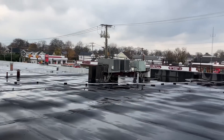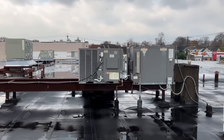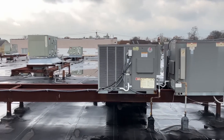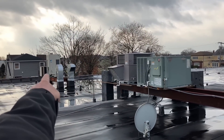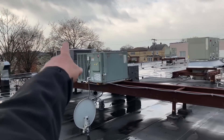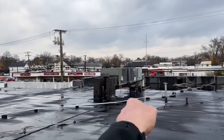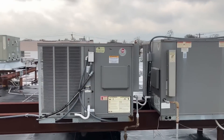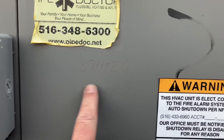We've got a sea of rooftop units. We're in East Rockaway, New York right now and we have multiple rooftop units here, multiple stores — starting with that old York, the Daikin VRF system, Carrier, a Rheem, another Rheem, another Rheem, another Rheem, another Rheem, another Rheem, and another building. We haven't been here in a while, but this is Suite 6, the barbershop.